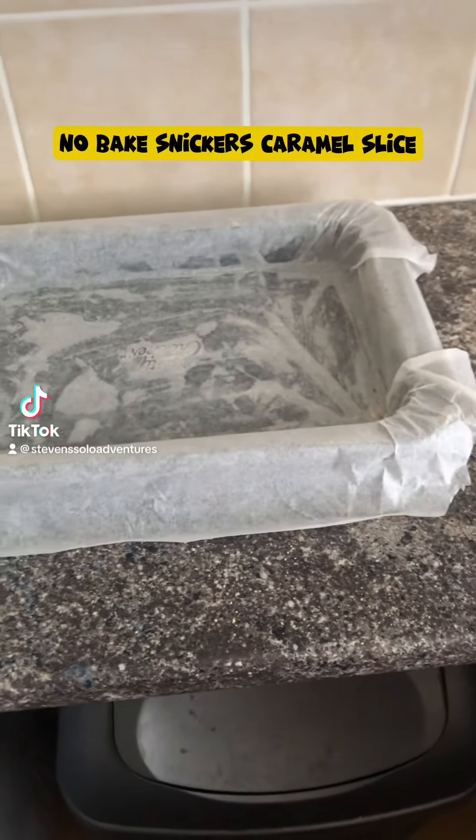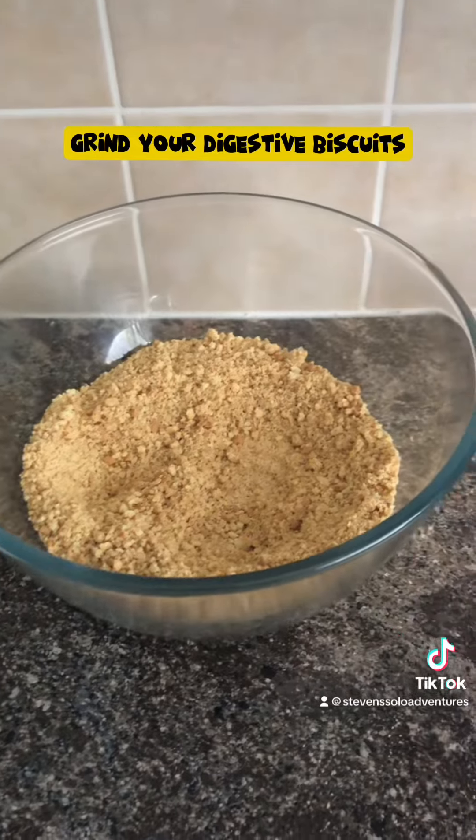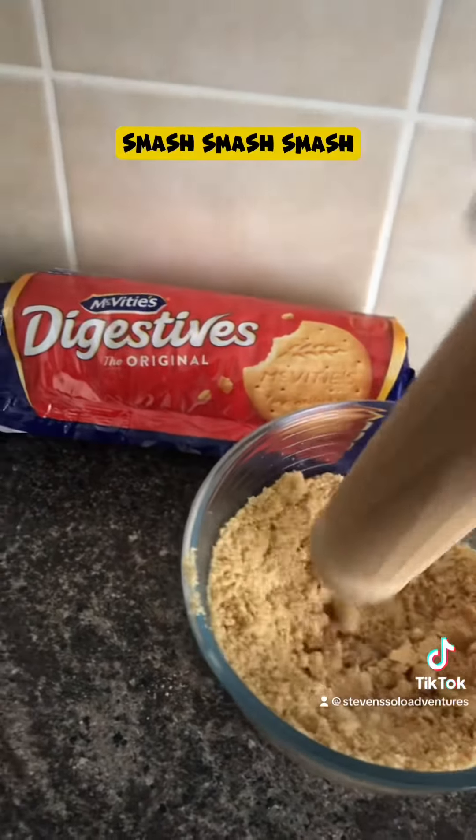No-Bake Snickers Caramel Slice. Grind your digestive biscuits — smash, smash, smash.